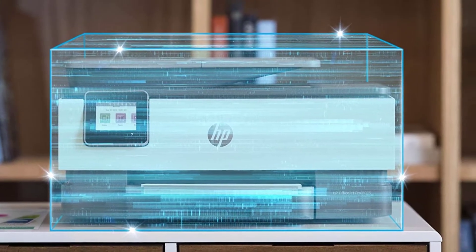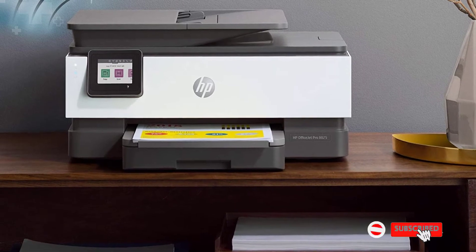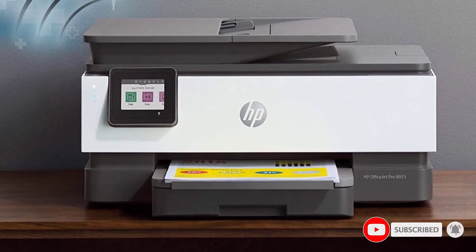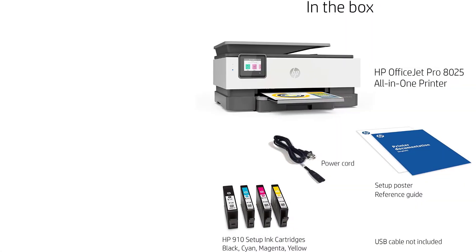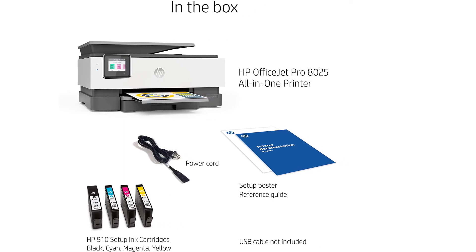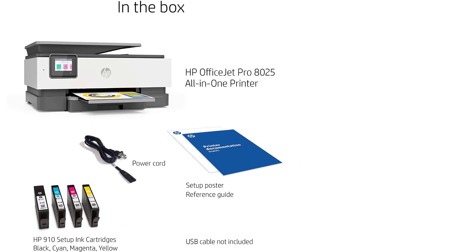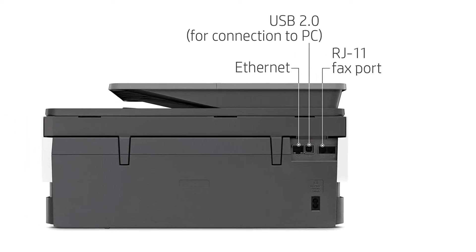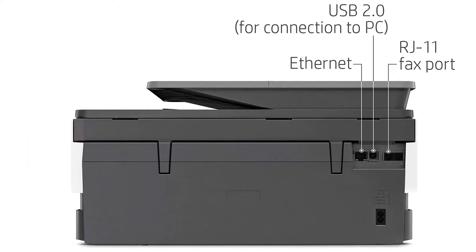The HP OfficeJet Pro 8025 is 14% smaller than regular printers, which makes it a credible choice for not only cozy workspaces but also an ideal printer for students who need to print out reports on the go. With its impeccable wireless connectivity, you can print remotely using a convenient integrated mobile app. Although it prints in both black and color, it prints faster in black than it does in color.